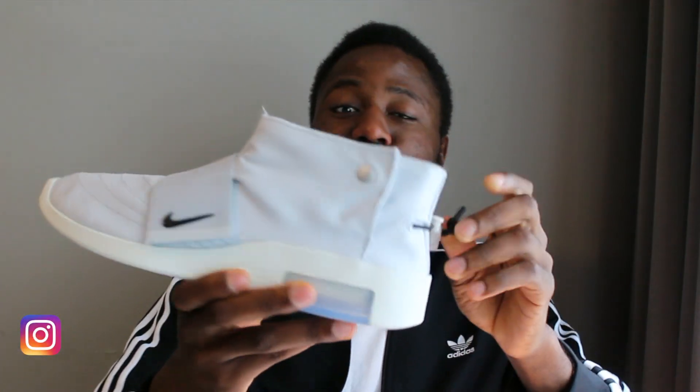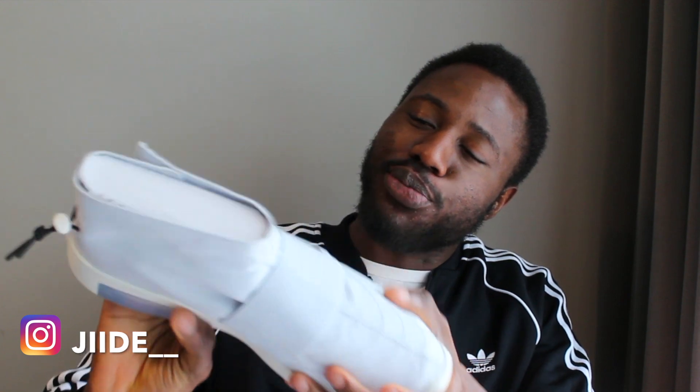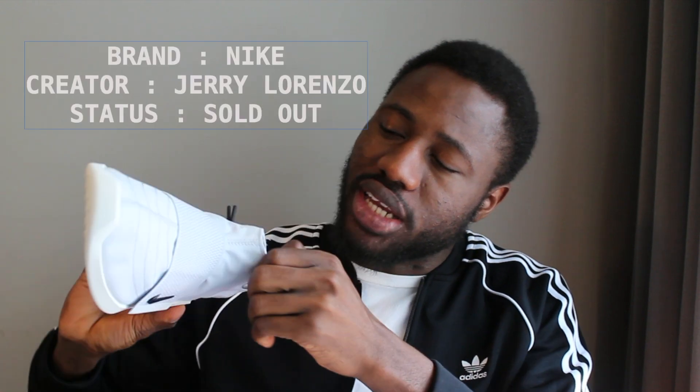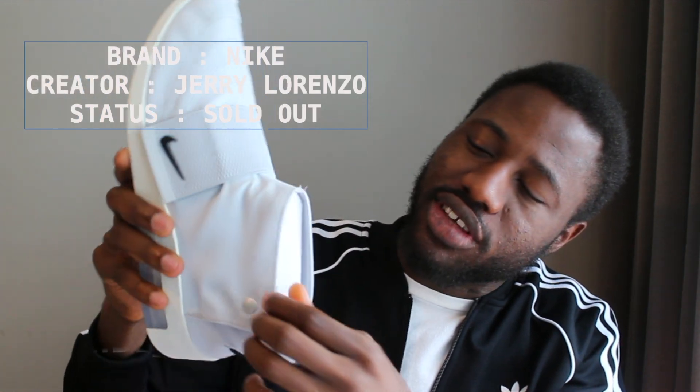I don't really know if I like them yet. I'll have to put them on and try them with different trousers and different colors to see what they go with. Because of how wide it is, it's obviously going to need longer trousers that cover it — especially for me since I have a smaller ankle.